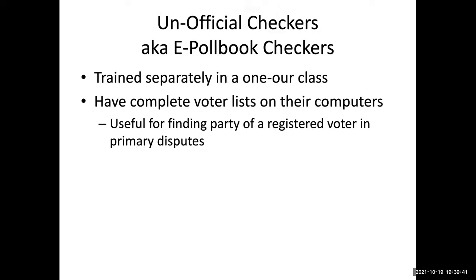You will sit right next to the unofficial checkers, who are also called the electronic checkers or e-poll book checkers. They are trained separately. They have complete voter lists on their computers, which can be useful for finding the party of a registered voter in primary disputes, or if somebody's in the wrong polling place. Your book is specific to your line, whereas they can look up voters anywhere throughout town.